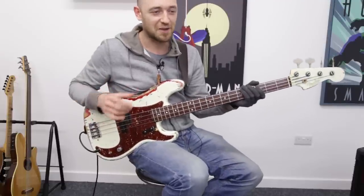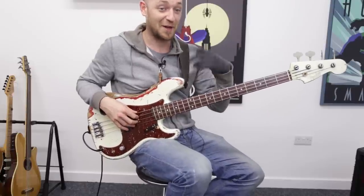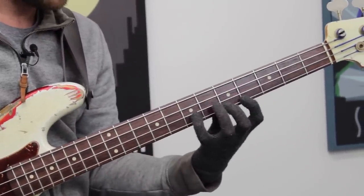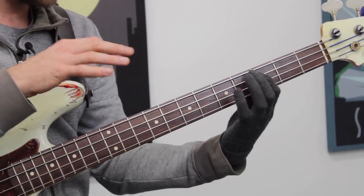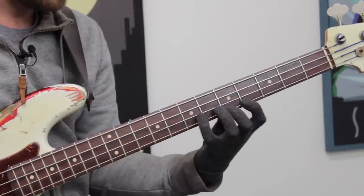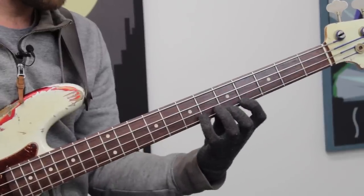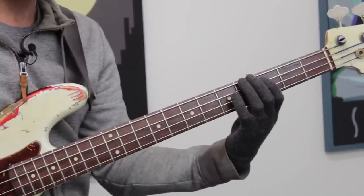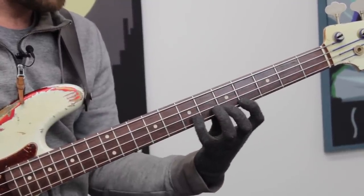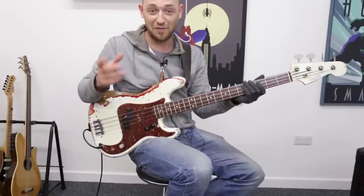We're going to get into this in greater detail in some lessons to come. But a great exercise is playing up the arpeggio and then playing the scale. Remember - the arpeggio shape I used was the first finger position arpeggio, and then I played the scale that works in conjunction with it. It's really going to help you if you get that. So first finger position arpeggio, then play the scale.